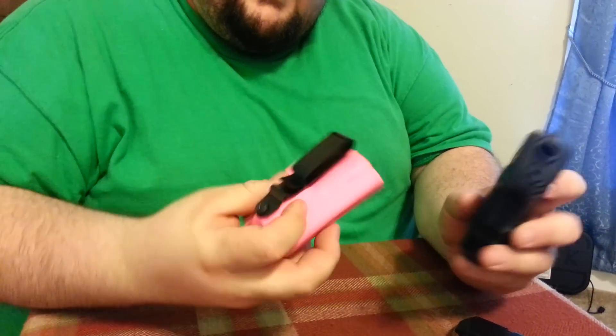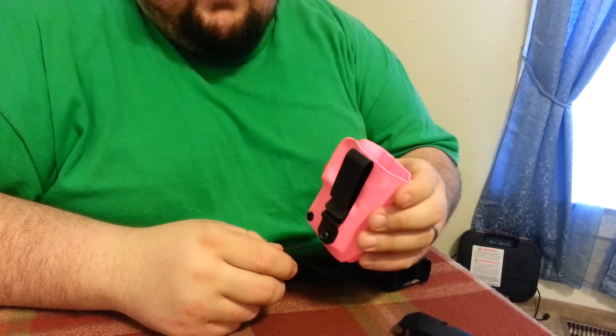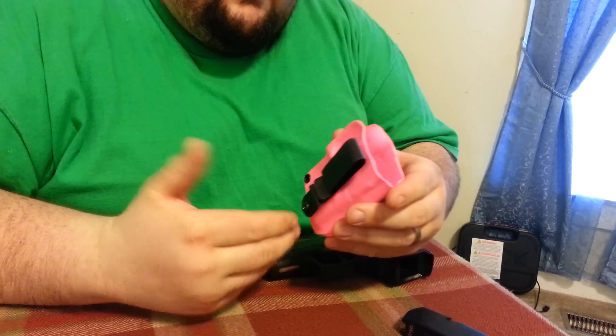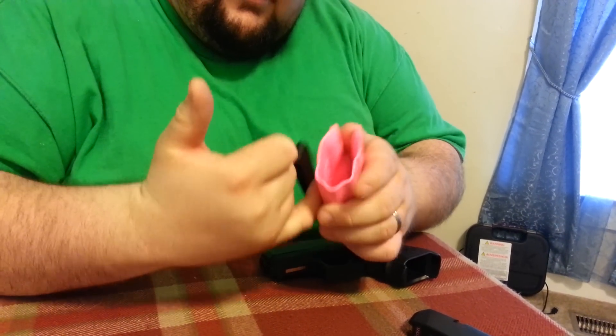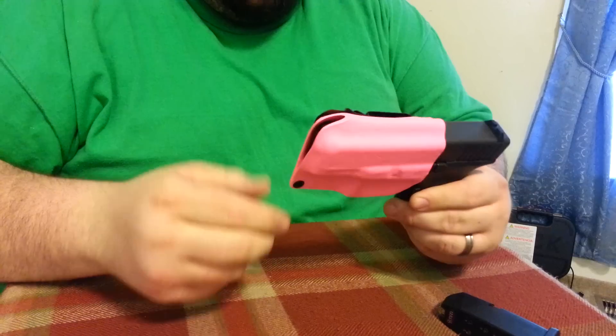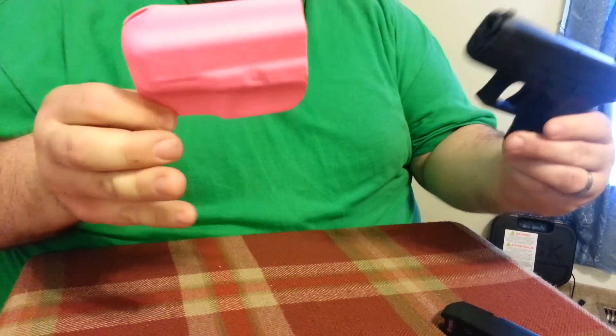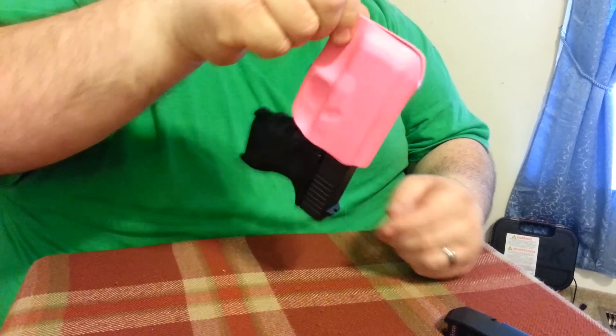Same way with this one — and this is actually the one that my wife is using. She likes this one because she doesn't wear a belt, and it clips onto her pants. Like I said, she can actually conceal it. Easy on, off — two fingers — but again, it will not come out.